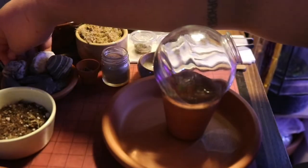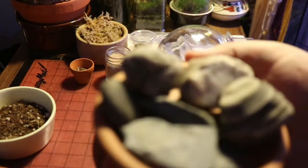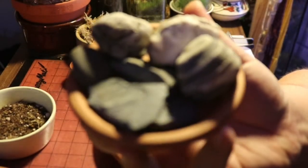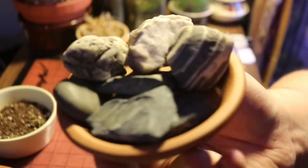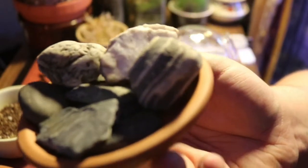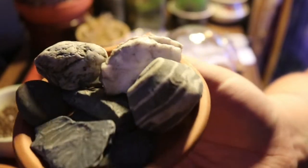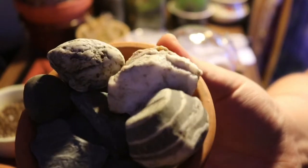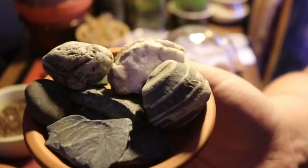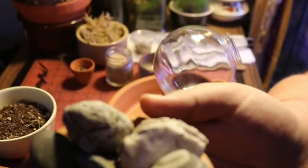You're going to want to start choosing some hardscape. For example, here are just a variety of rocks that can be used in terrariums — there's slate, smooth pebbles, river rocks, crystals, all kinds of fun little pieces of hardscape.